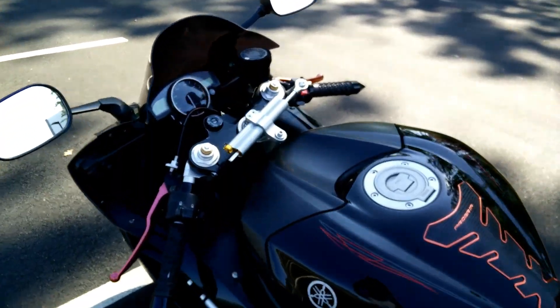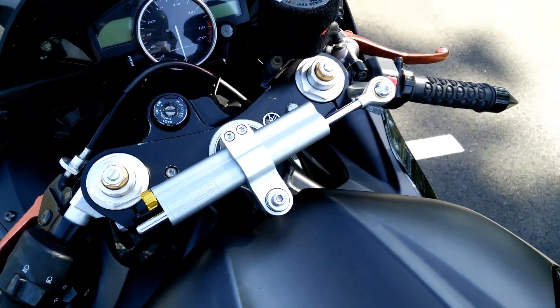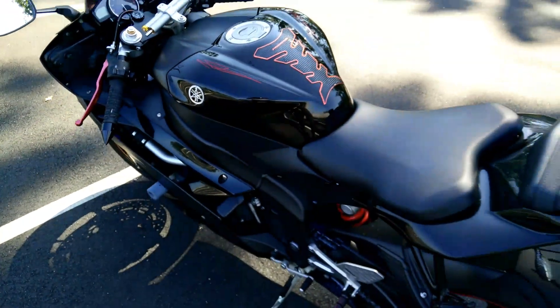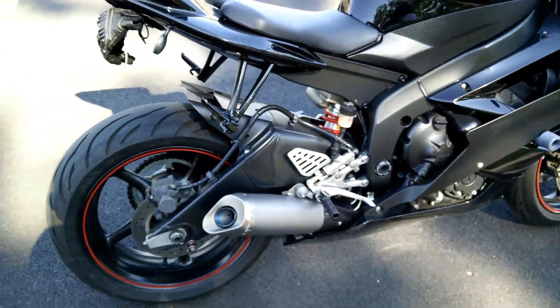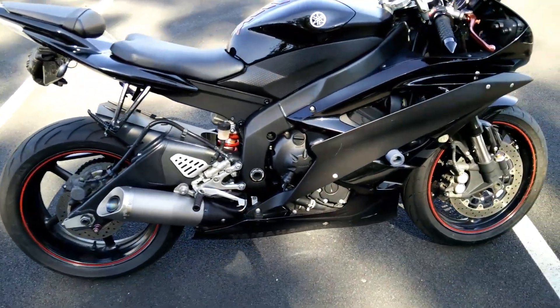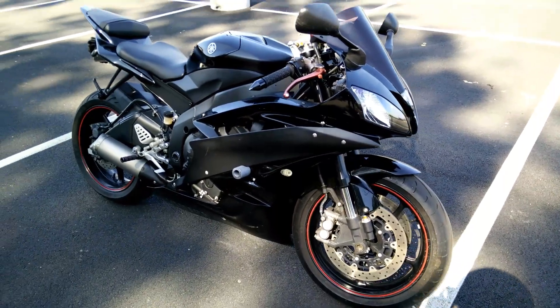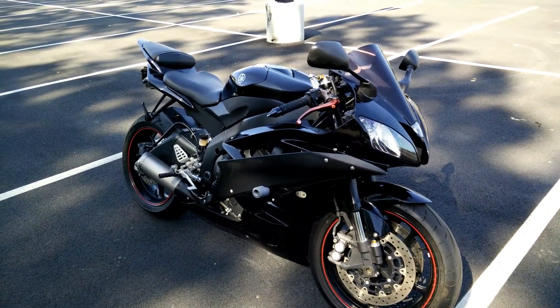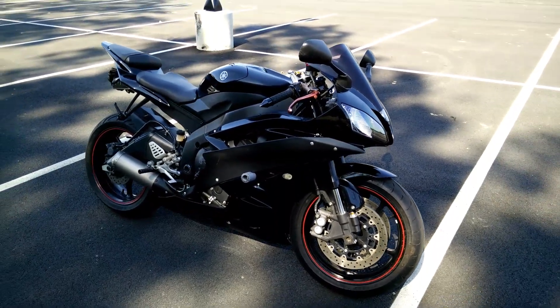The only thing I've done is thrown this Öhlins steering dampener on it so far. Everything else is basically stock — stock pipe. So that's the walk around, that's basically it, pretty sharp looking bike.